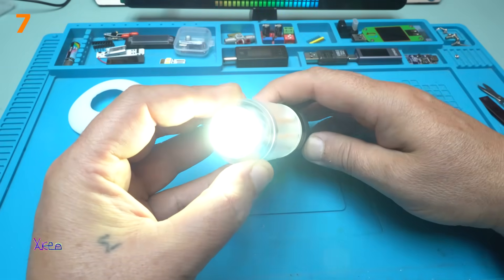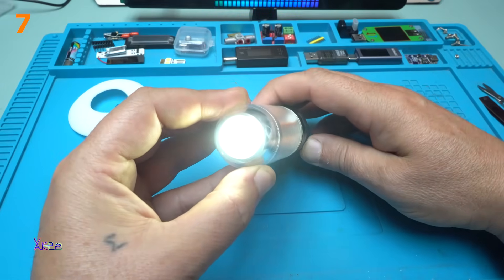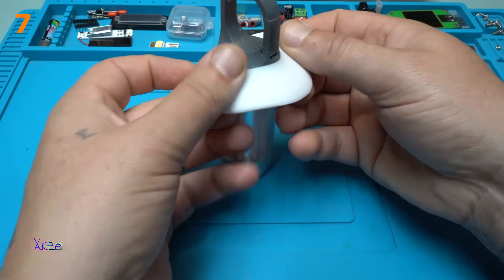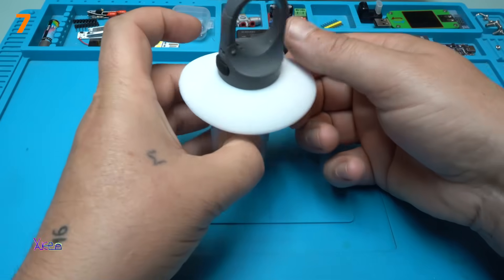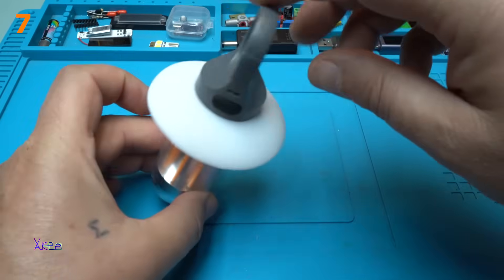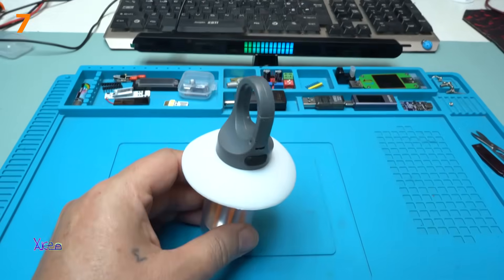This is high, low, and turning off. Goes right here — like a hat — and it will be a lantern.